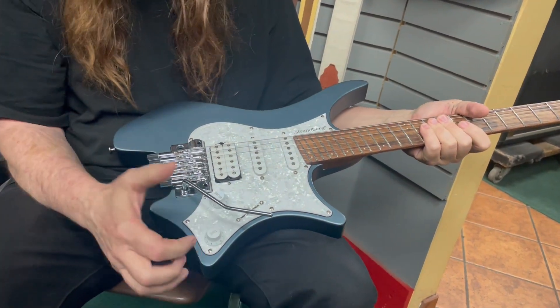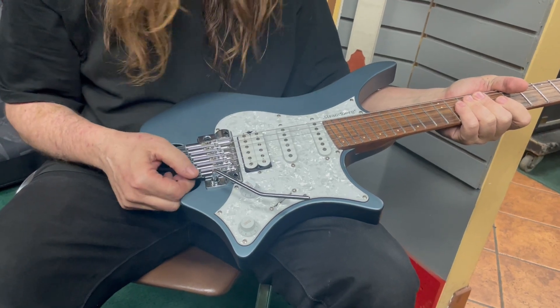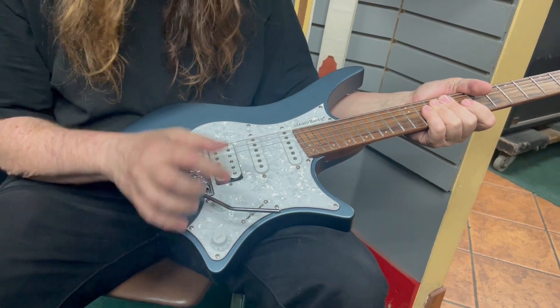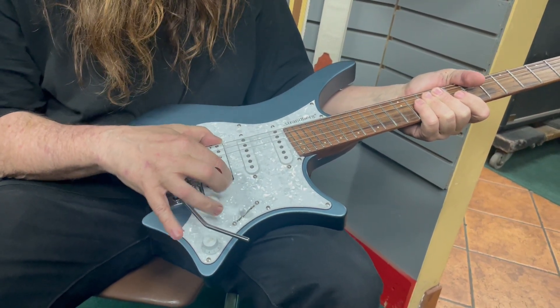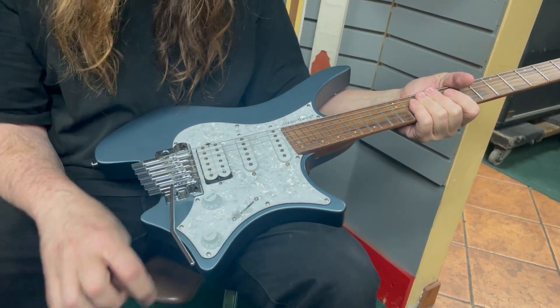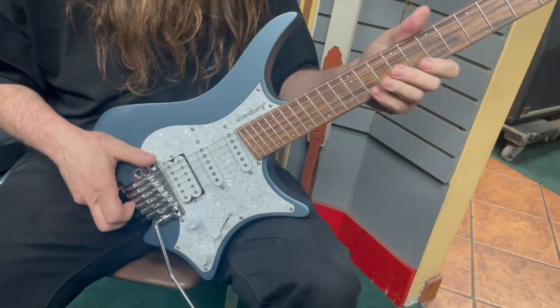Their own tremolo is really stable, really cool, and really easy to work with — almost like one of those Sofía tremolos, really cool. As for the pickups, I'm not actually sure what they are, but they sound great. You've got two singles and a humbucker.